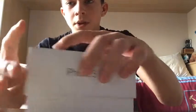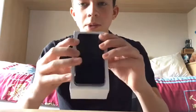Obviously if it's new, it'd be all wrapped up. You just take it out — obviously the phone's here. Take the phone out.